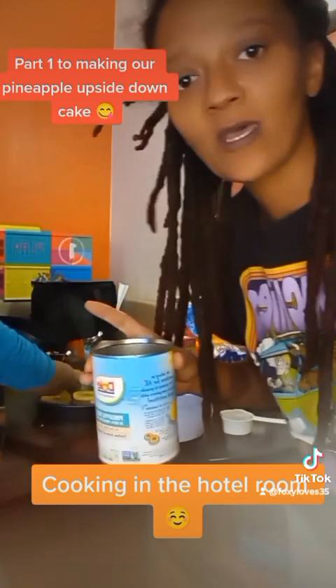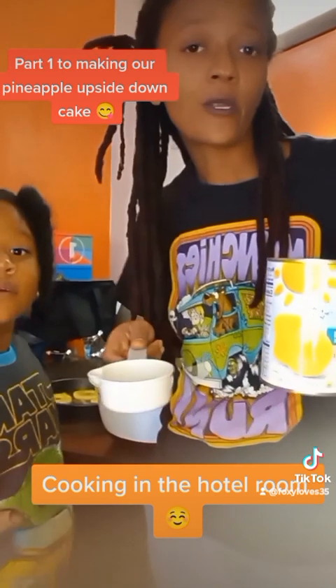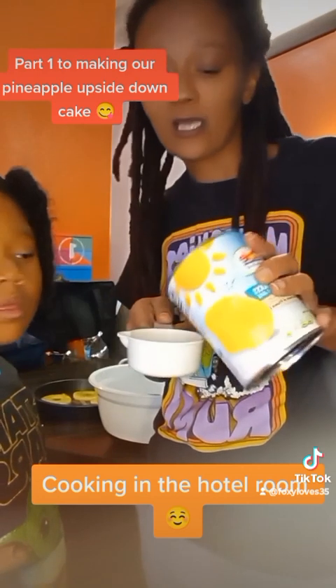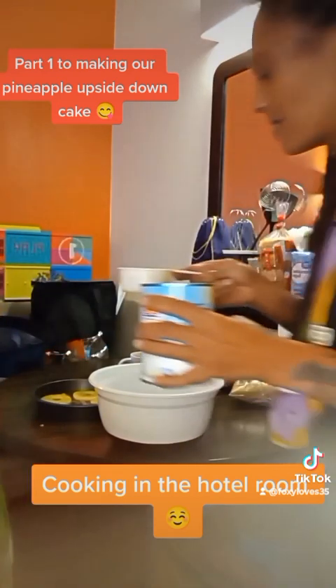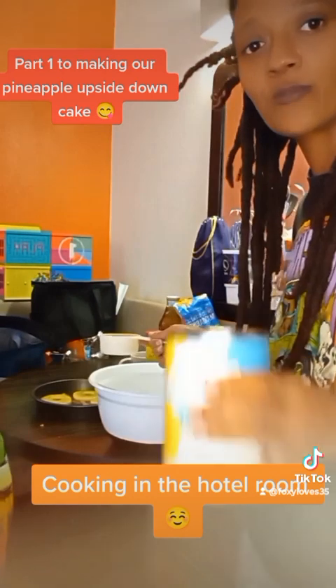You do that after the brown sugar is laid on top of the butter. For the one cup of water that I need, I'll use all of the pineapple juice — so that's a half a cup of pineapple juice.